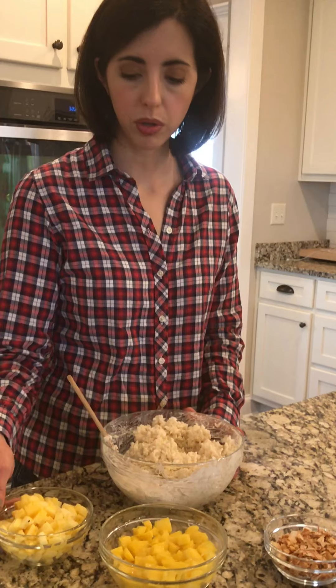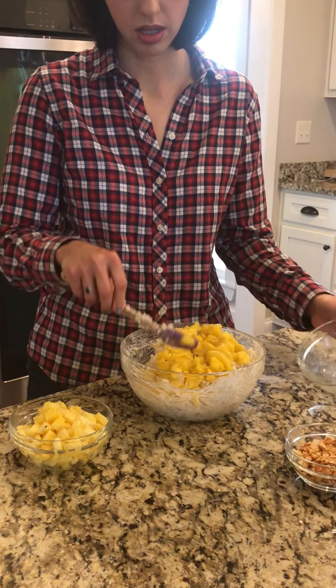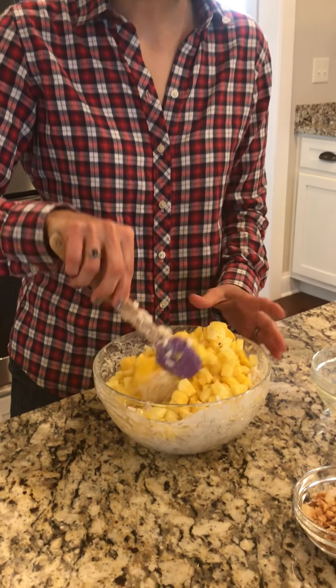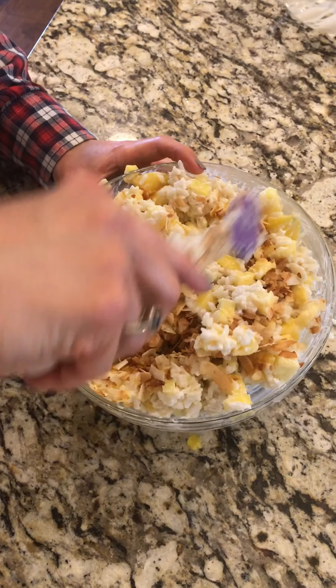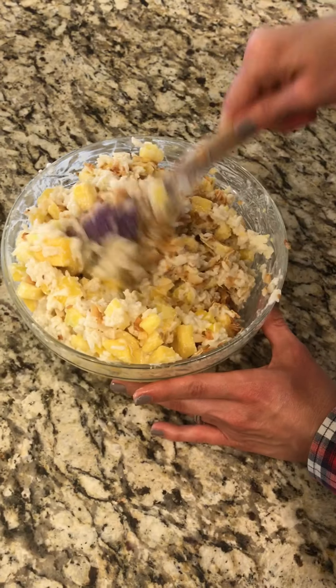Now that the dressing is incorporated we're going to add in fruit. I have mango — two mangoes diced — and pineapple. I'll stir that together and then add in toasted coconut flakes, folding them in. With this salad we could stop there and it would be delicious. Some other options would be to top it with toasted pecans or macadamia nuts, and you could even add other fruits for color. Grapes would be a nice addition — it's really whatever you want, but this is the starting point for a really good fruited rice salad.